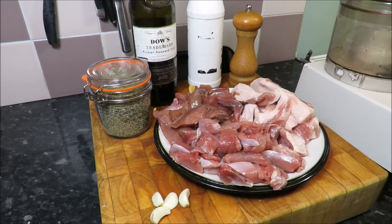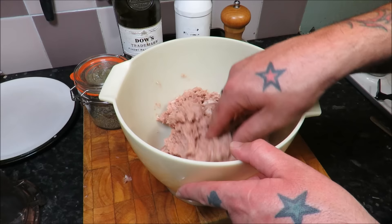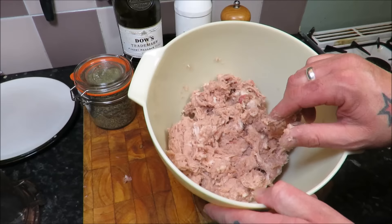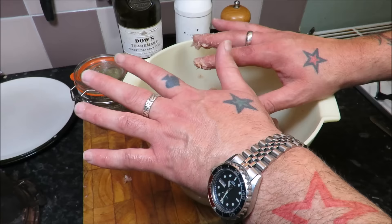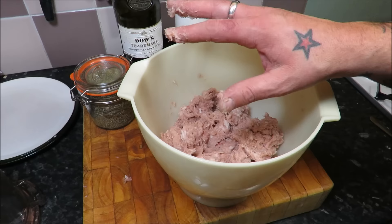Those ingredients go straight into a processor and mix until it's coarse. There you go — that pheasant, that rabbit, and that pork straight in the processor, whizzed up until it's nice and coarse. And believe it or not, that is done. When I said simple, I meant simple. It's one of those dishes where when you taste it you think, 'my god, a lot of work's gone into that' — when as you can see, there hasn't. Beautiful.